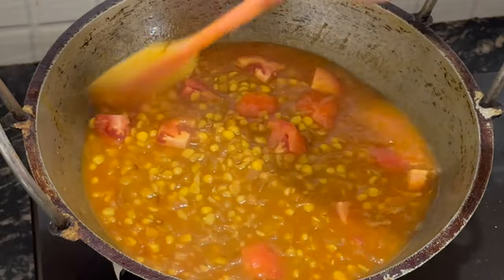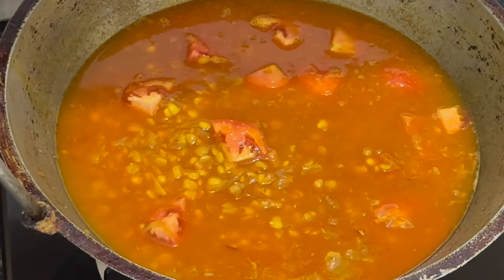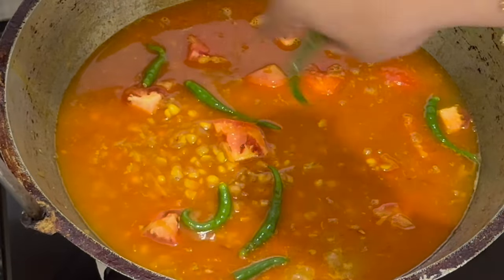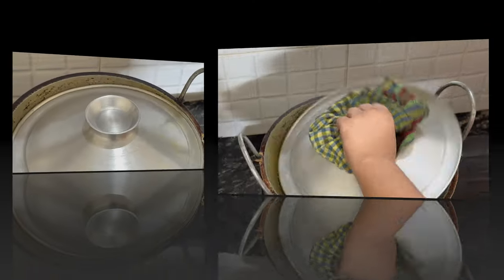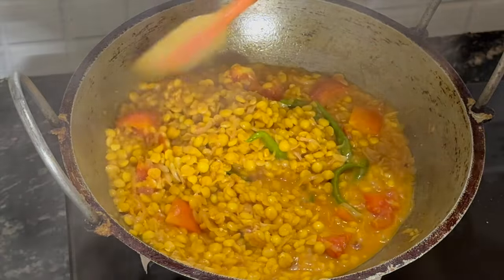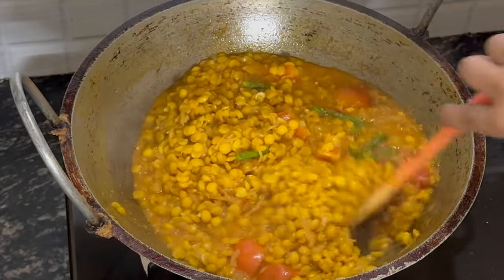So simple but very flavourful. Some green chillies going in. We're going to put the lid on and let this cook and thicken up. Let's have a look — it's thickening up wonderfully. Now we're going to put it onto a slow gas and let it cook while we fry the fish.